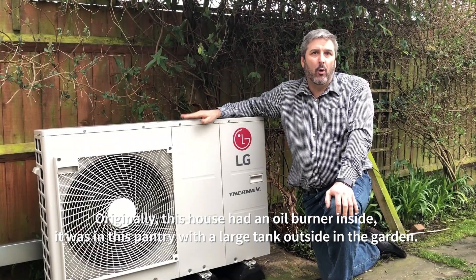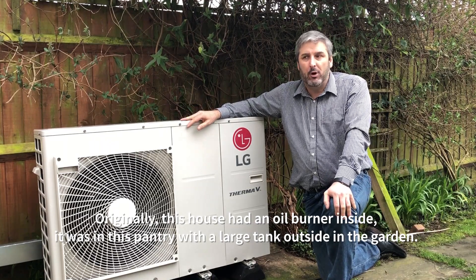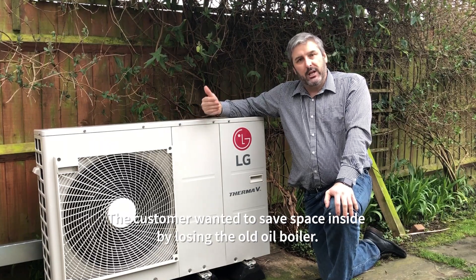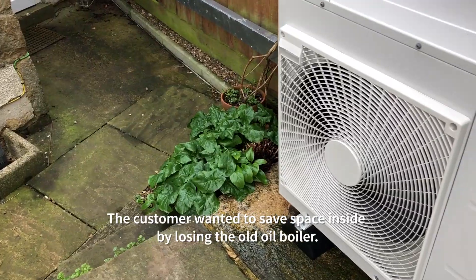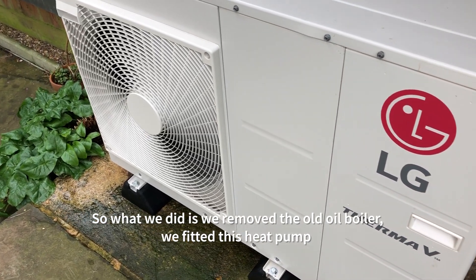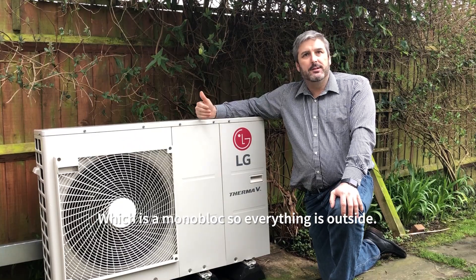Originally this house had an oil burner inside — it was in this pantry with a large tank outside in the garden. The customer wanted a safe space inside by losing the old oil boiler. So what we did is we removed the old oil boiler and fitted this heat pump, which is a monoblock so everything is outside.